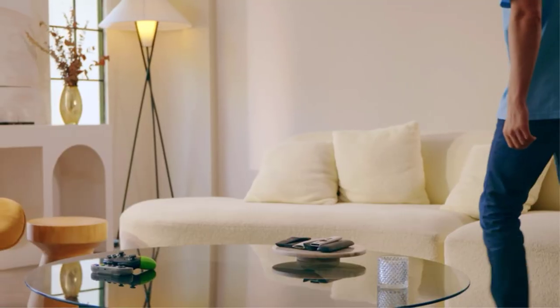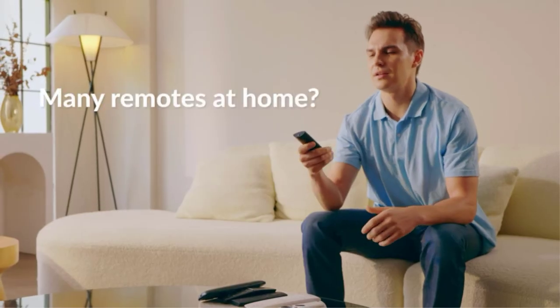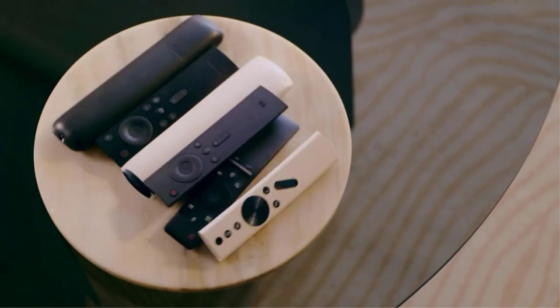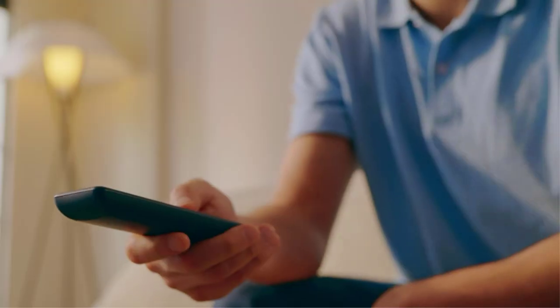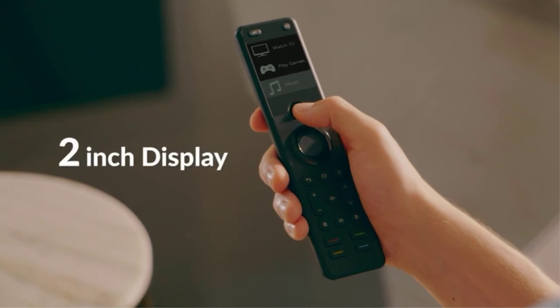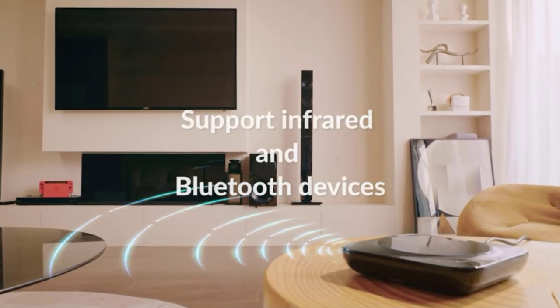If you're in the market for a universal remote, our hands-on review of today's leading 5 models lays out the facts so that you can make concrete comparisons. Our evaluation looks at compatibility with common devices, setup procedures, ease of use, and capabilities. Our findings show that there is a wide range of applications for these devices, and few are truly universal despite the labeling.